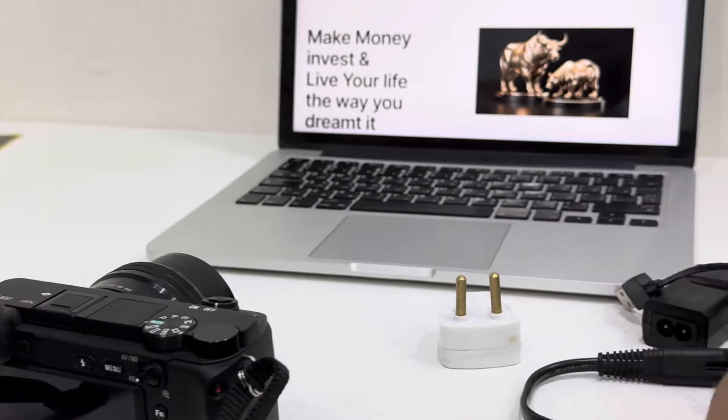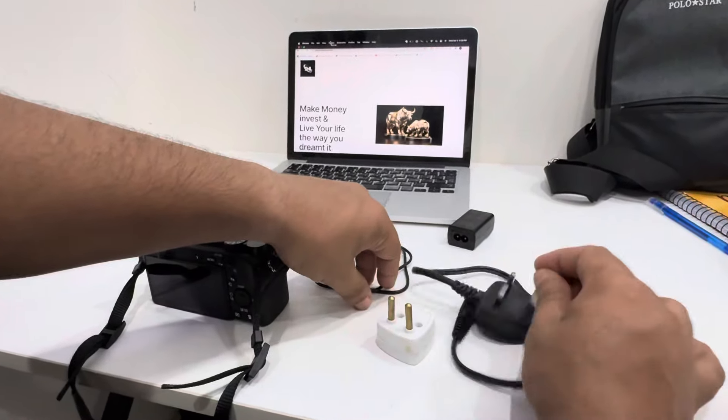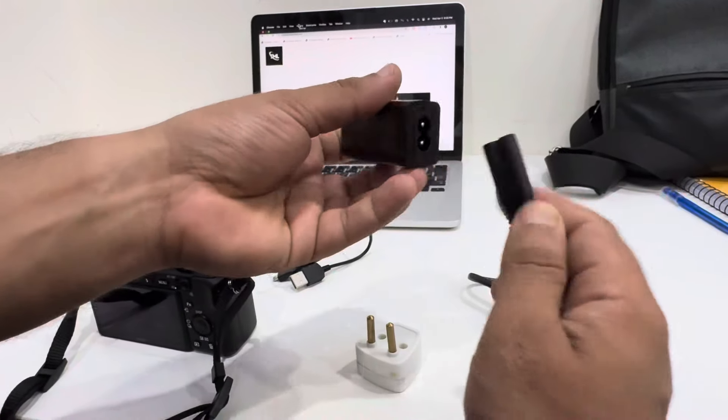The next thing you have to do is make sure you have these four things: a socket, a three-way kind of adapter in between, and a wire. First, insert this one onto the main charger.